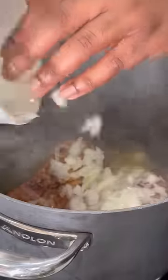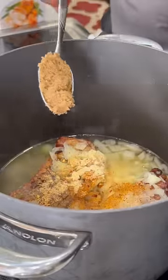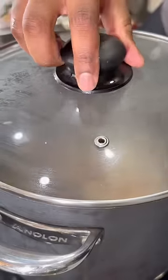Now we're gonna make our pot liquid with chicken broth, smoked turkey necks, or any smoked meat, some onions, crushed red pepper, unsalted Tony's, garlic and onion powder, a pinch of melanated sugar, two caps of apple cider vinegar, a little bit of liquid smoke, and then we're gonna cover that with the lid and let it simmer for about 30 minutes.